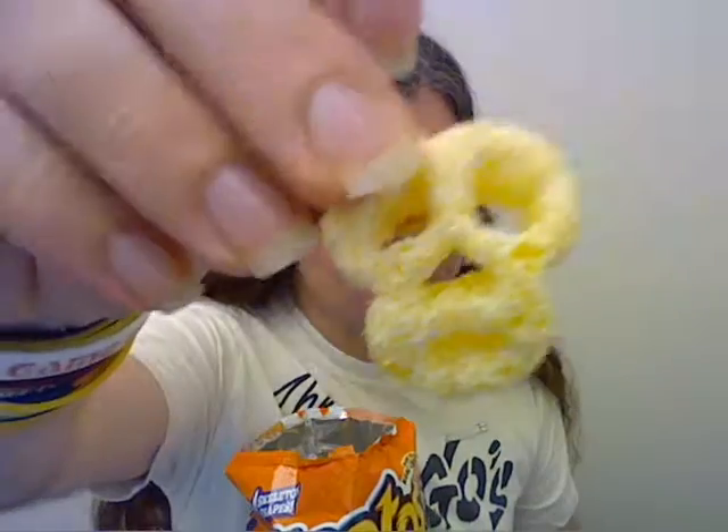The bag is very loud when you open it — fortunately you didn't get to see that. But it's like a scary skull, so you can just imagine you're eating bones while you munch.